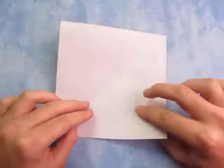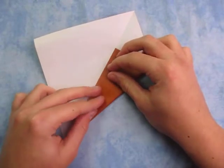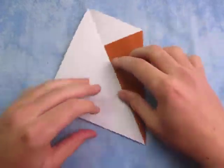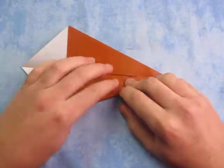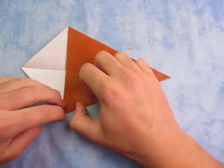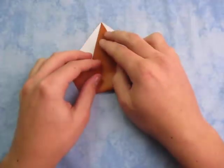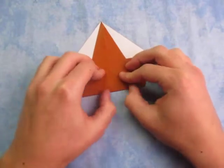And unfold, and now fold the side to the middle. And fold this edge to here, just like that. Now let's fold this point to the top, just like this.